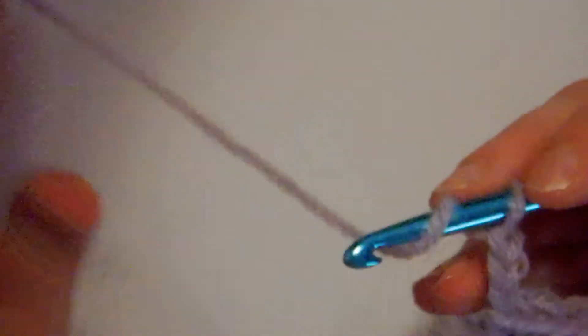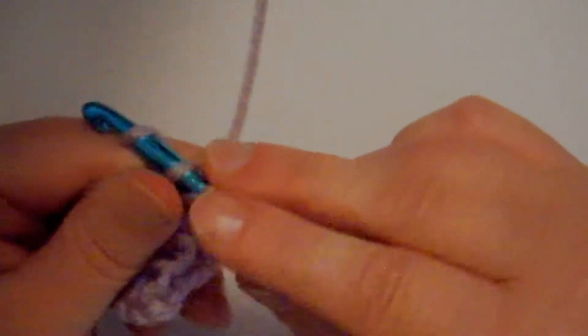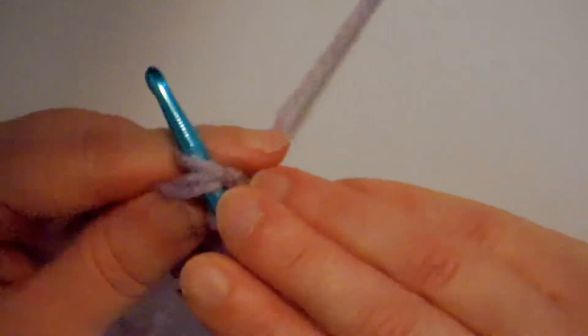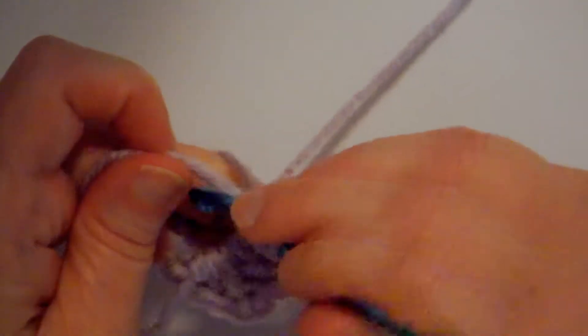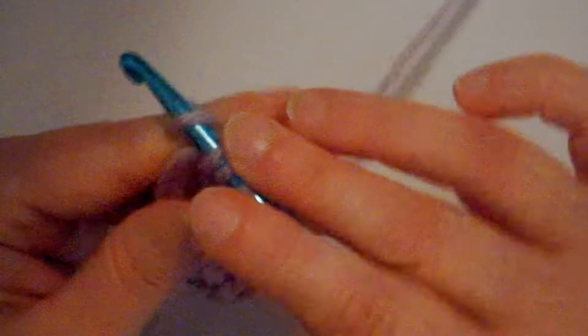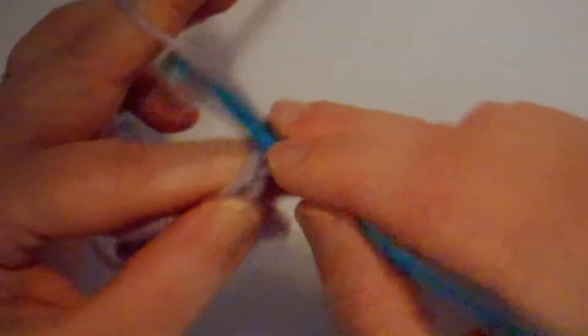I need to work on my next cluster of double crochets. Wrapping it around the hook, going down that big hole, wrapping my yarn around, pulling it through two and through two. Wrapping, going down through the hole, picking up the yarn from the hole to the front side, wrapping, going through two, wrapping, going through two. Wrap the yarn, go down through the top of the hole, pick up the yarn from the bottom, bring it back up to the top — wrap, go through two, wrap and go through two. I just made another set of three double crochets. I'm going to chain one, two, three because I'm at a corner.